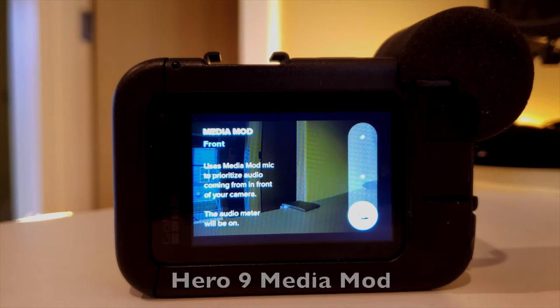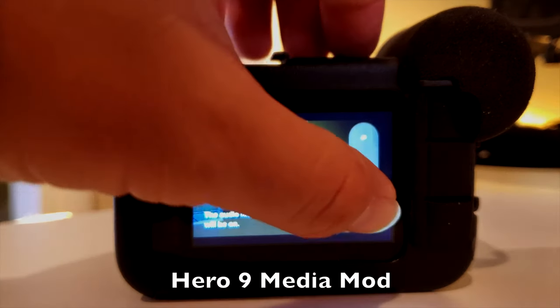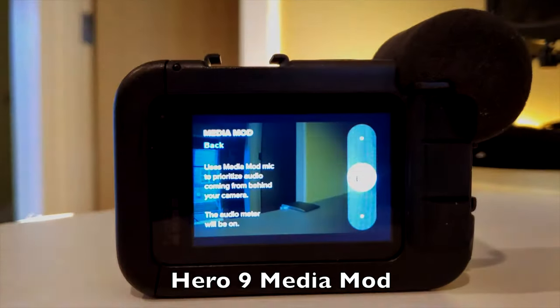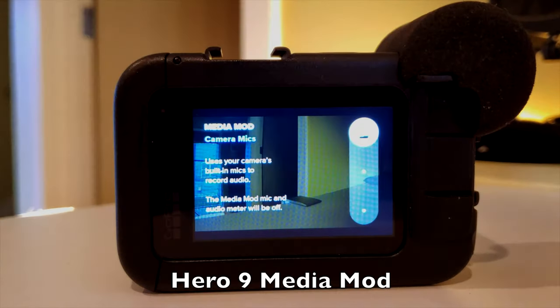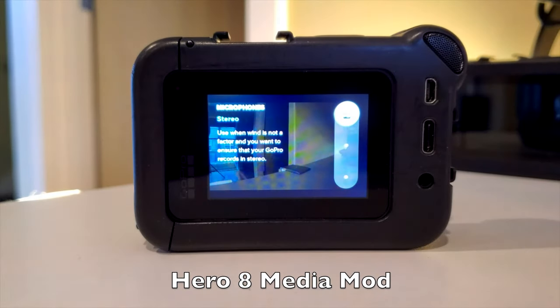The second big complaint about the media mod is specific to the Hero 9: they have removed the ability to record stereo audio, which means you can no longer record from both the front mic and the back mic at the same time. You have to choose either front mic or back mic priority. That can get really confusing when you're out shooting and not sure which mic is enabled — you have to stop shooting and check that setting constantly, and it is a real pain.